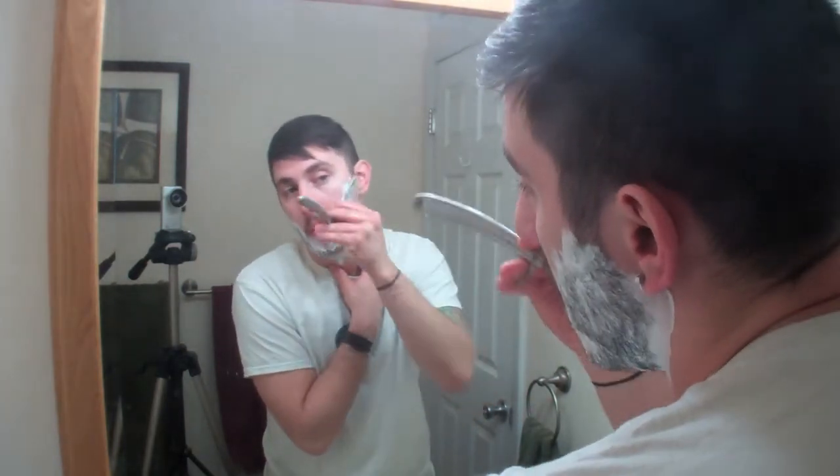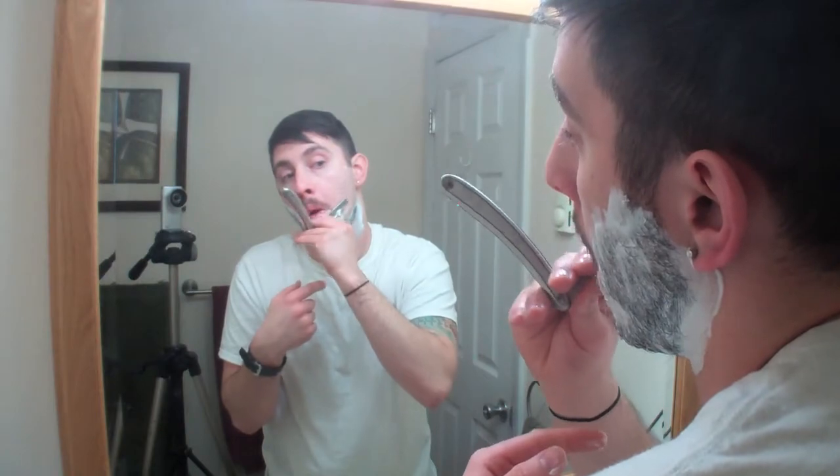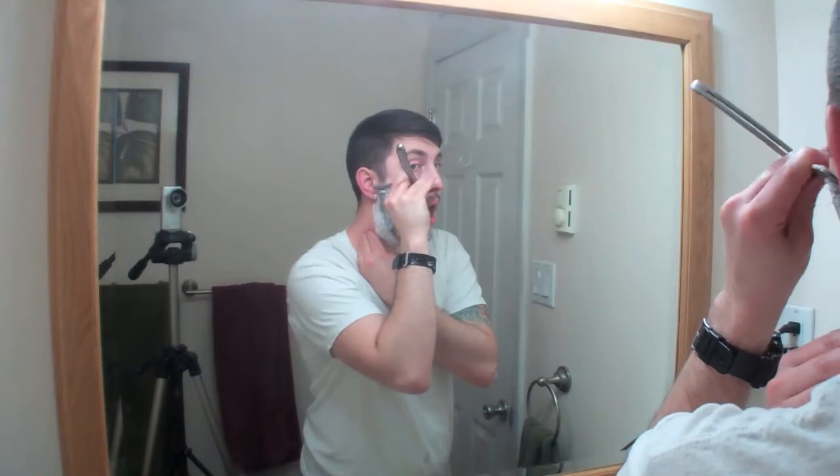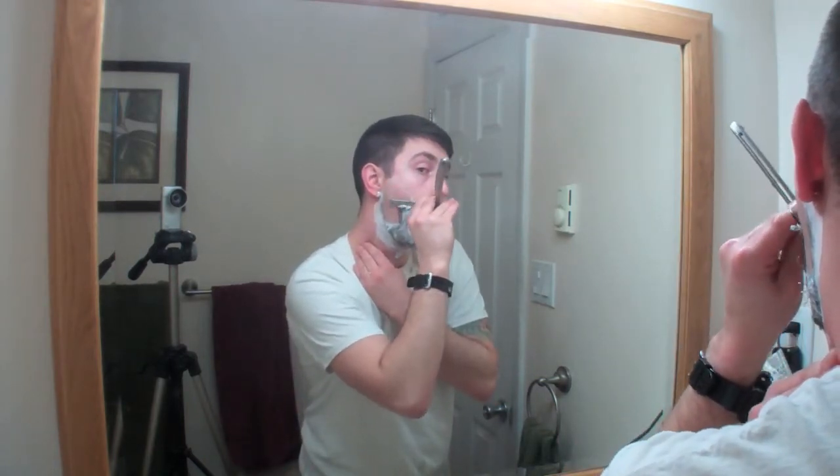So here we go. Look at that. Don't want to get the mustache — don't want to take off the mustache. The other hand is not as coordinated. That's a lot of beard. Nothing cuts like a straight razor. The neck is the hardest part.